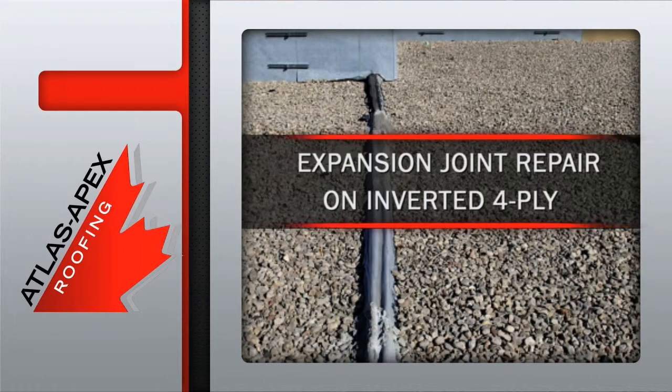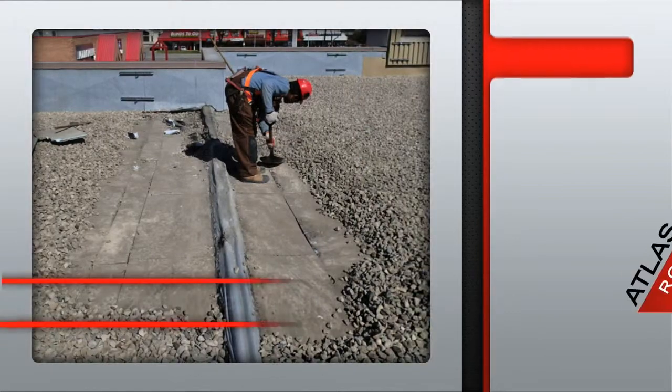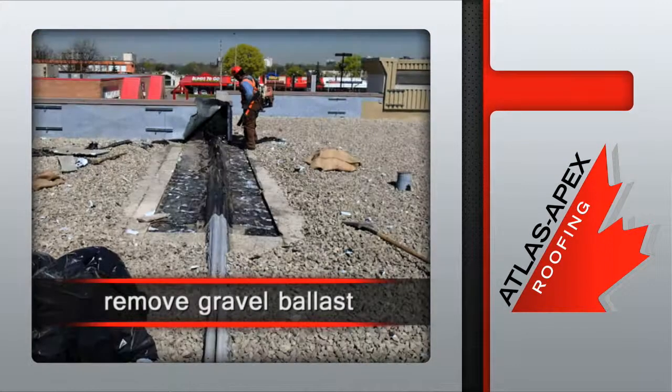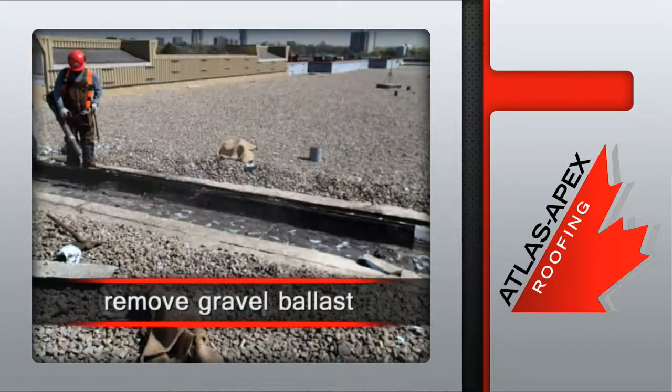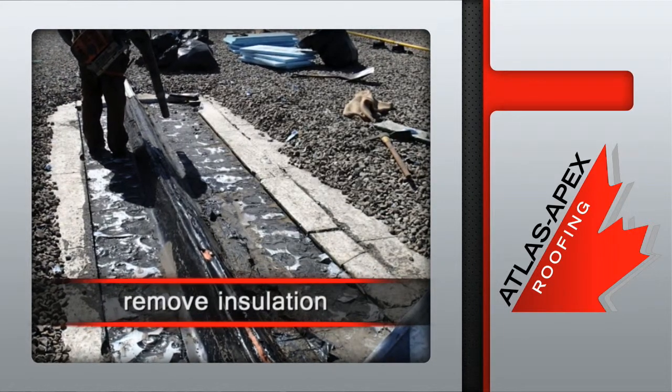The expansion joint repair on inverted forefly is one of the most important repairs we execute. After setting up a safe workplace, our professional technicians remove the gravel ballast, the extruded polystyrene insulation, and all related components to expose the existing roof membrane.